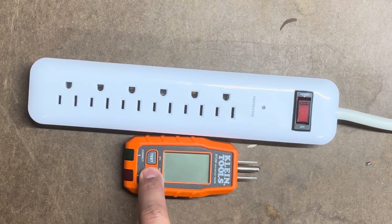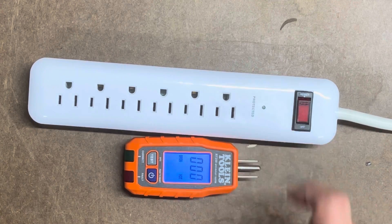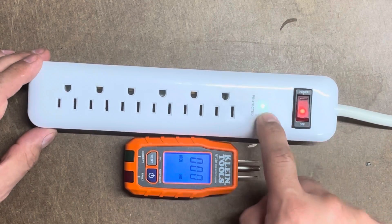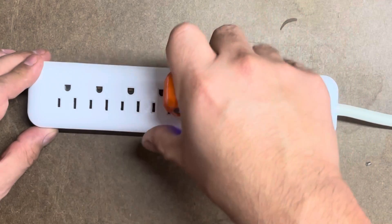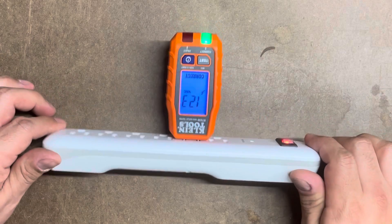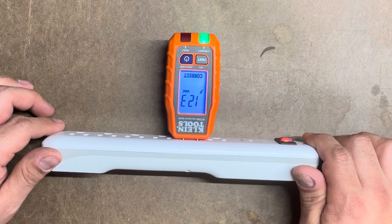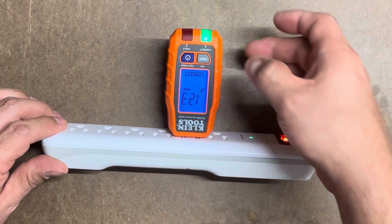Let's power this on — hold it, there it goes. As you can tell, there's no power in the surge protector yet, so let's turn it on. There's our power — red light and it's protected. Let's plug the tester in. Notice it's a green light. Flip it over — as you can tell, it says 'correct 123,' so it is reading the wiring correctly.